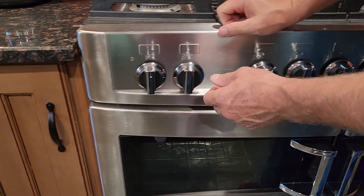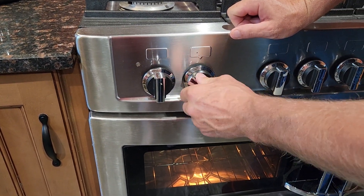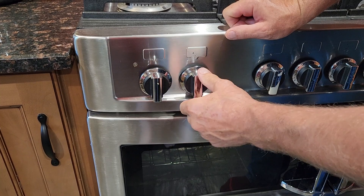The other oven: turn to whatever setting you'd like — broil or cook oven — and then you can set your temperature accordingly. Thank you.